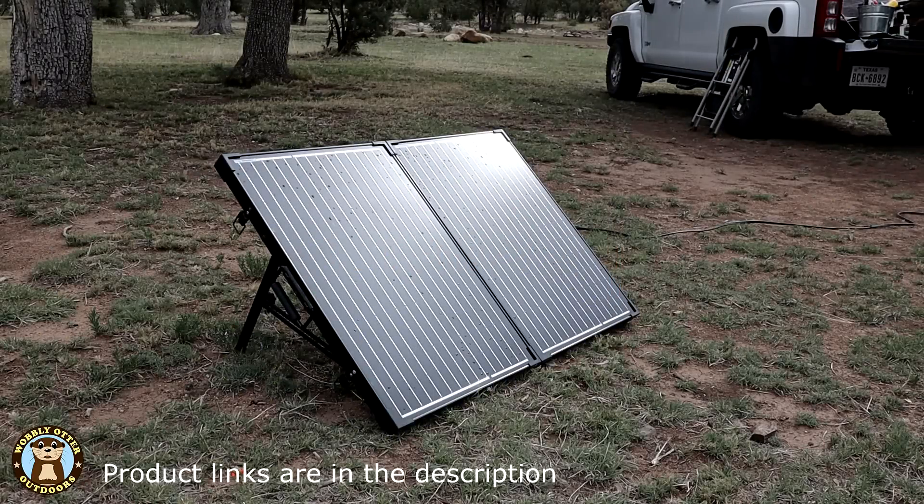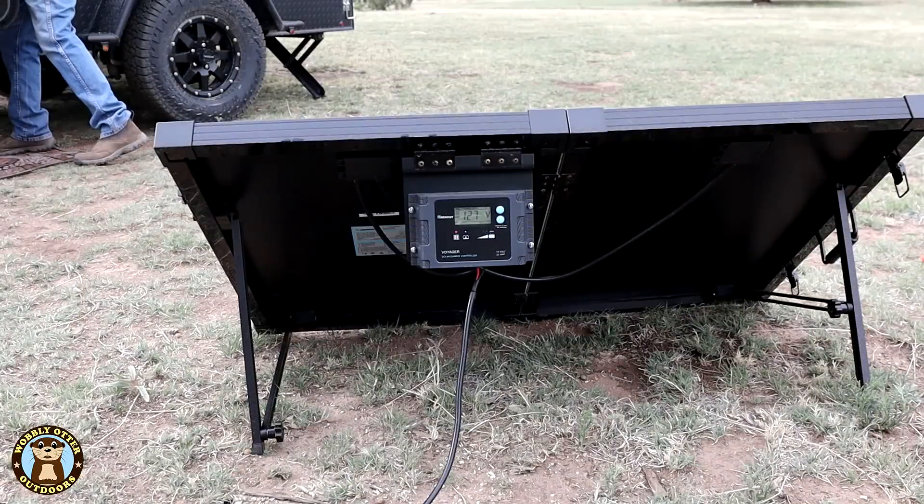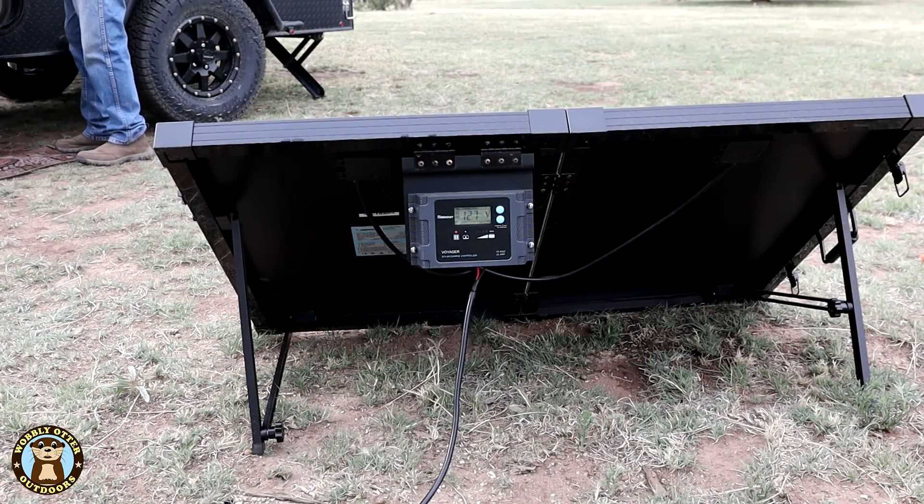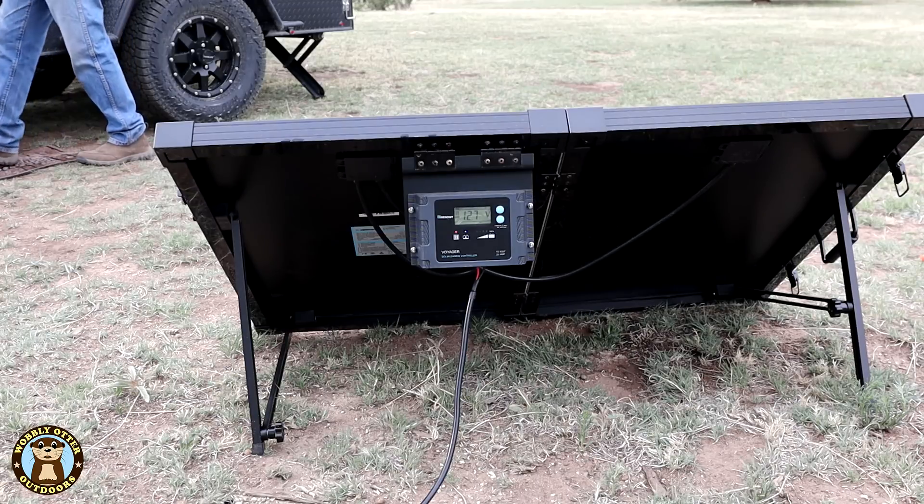We chose to go with a portable solar panel as opposed to one mounted on the roof of the camper. Our thinking is that this way we can park the camper in the shade when it's hot and still put the solar panel out in the sun.